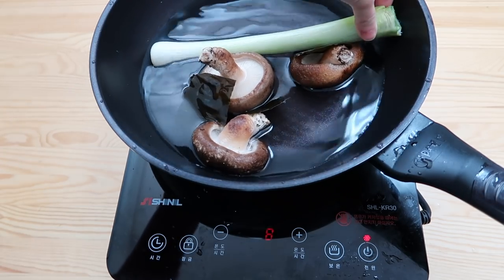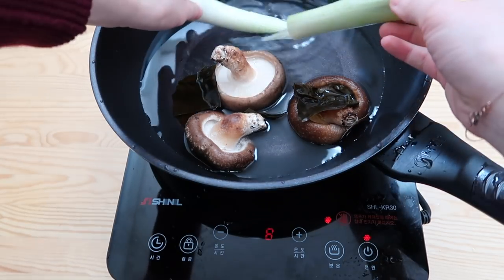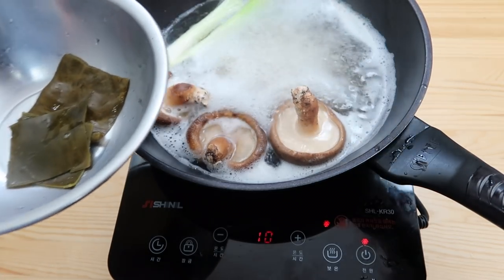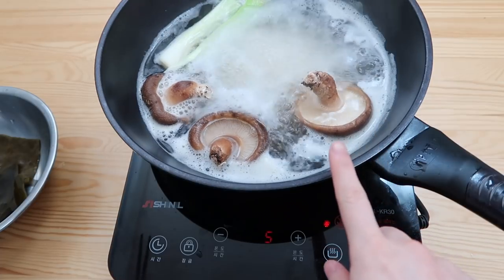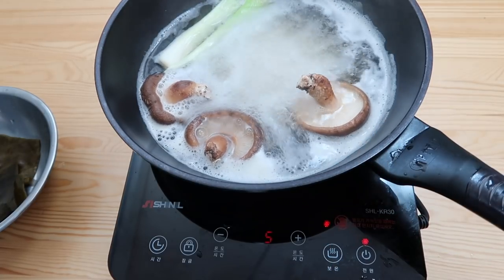Oh, just too big, Daniel — bring the scissors. Back in. When it comes to a boil, take out the kelp pieces. Next, reduce the heat and cook for another 10 minutes on a gentle simmer.